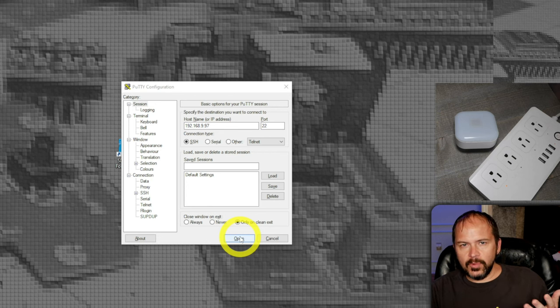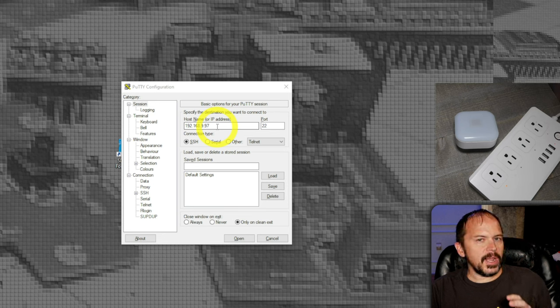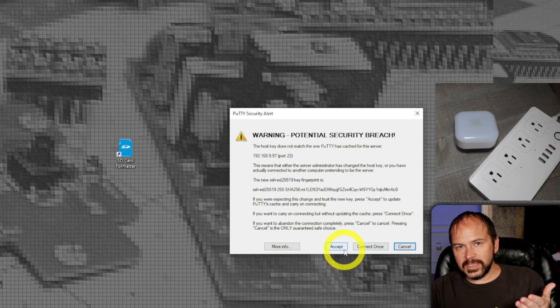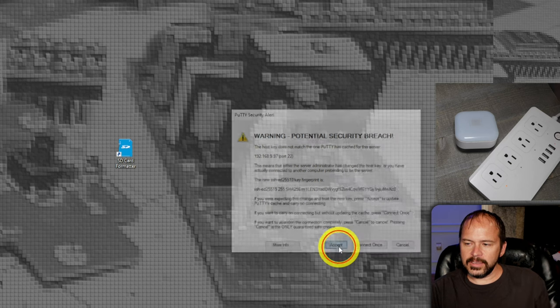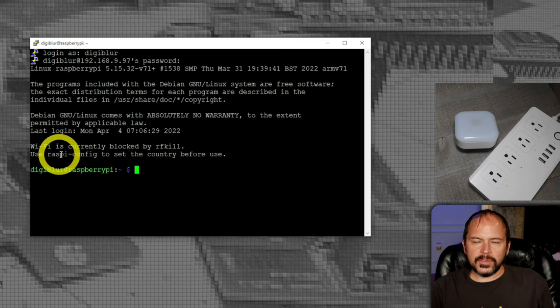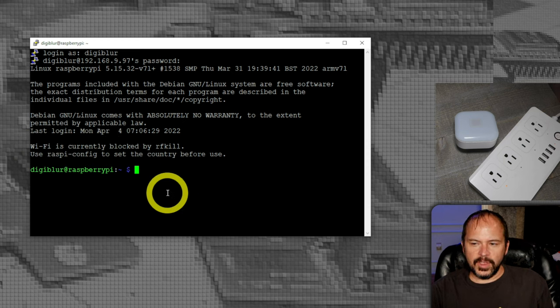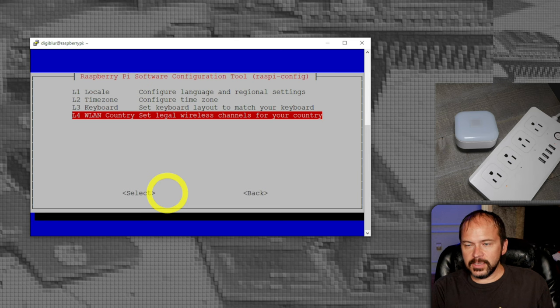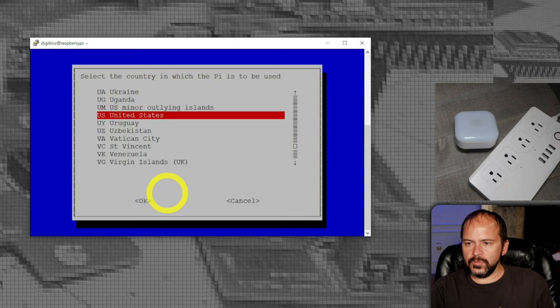Connect to your Pi via SSH using the IP address from your router. You'll get a security prompt the first time — just hit Accept. Use the password you set in the Pi Imager. First thing to note is Wi-Fi is currently blocked, so use sudo raspi-config, go to Localization Options, then WLAN Country, and set your country code for Wi-Fi. Then tab to Finish and reboot.